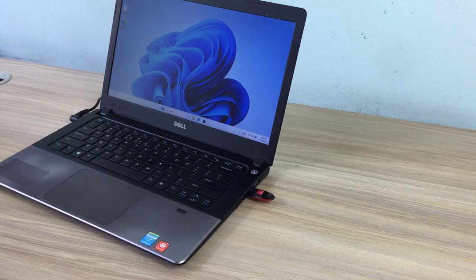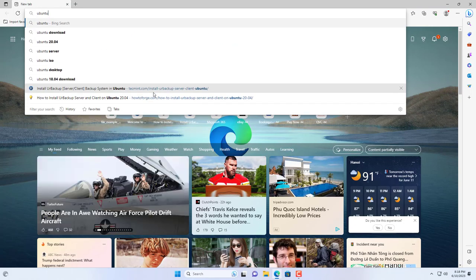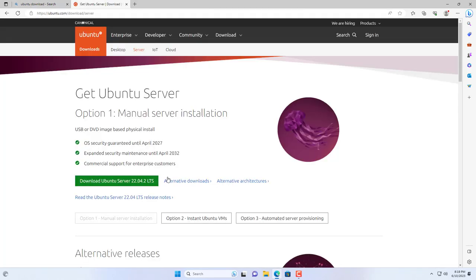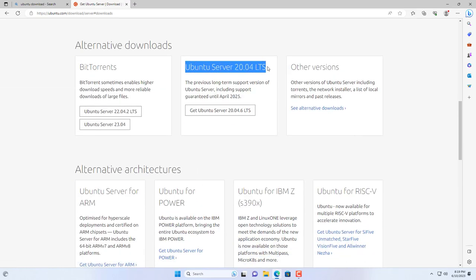First of all I installed the operating system for it. Because it's an old computer, I use Linux. More specifically, I installed Ubuntu 20.04 on this computer.